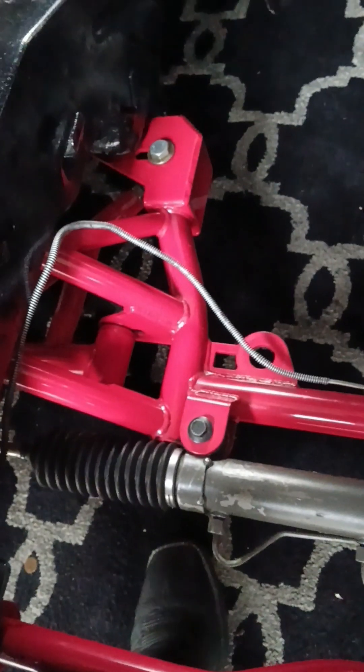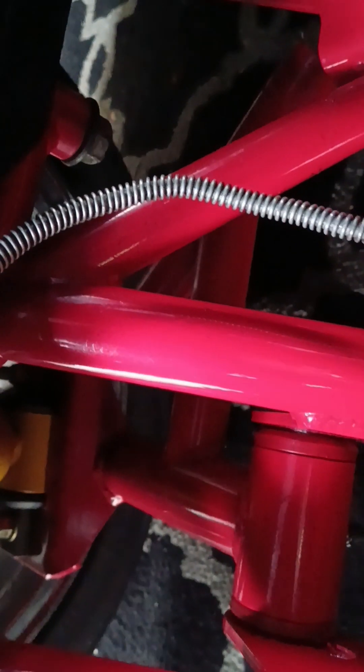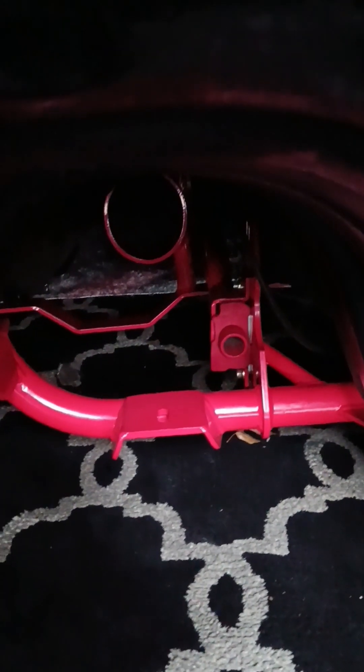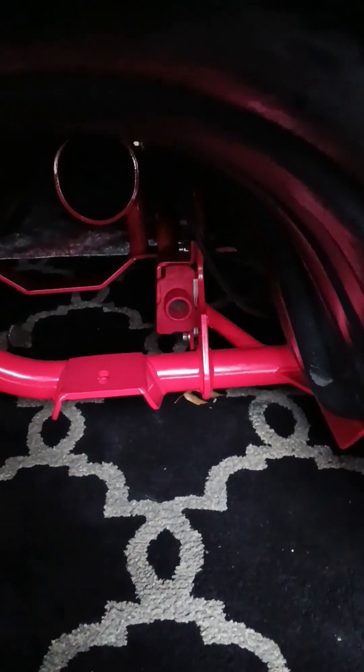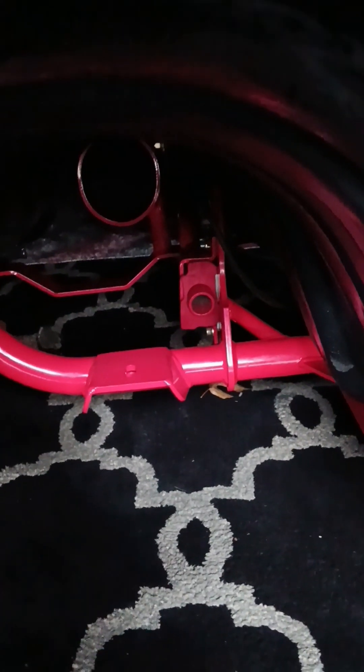Keith here with my '94 Project Trans Am. I'm in the engine bay showing off the BMR products that are completely done on my '94 TA. Getting some zoom in here — let me try my new phone, it shoots pretty good video. Under the tunnel ram, you can see the driveshaft safety loop and the BMR crossmember for the transmission and the torque arm. Sexy setup — all brand new hardware. Shout out to BMR, it's a nice quality product.